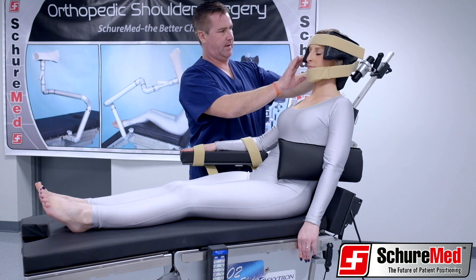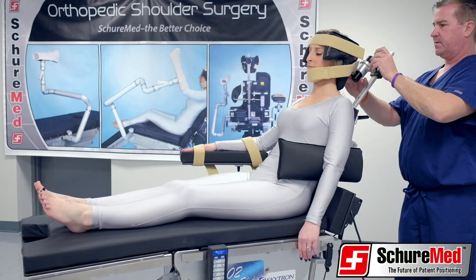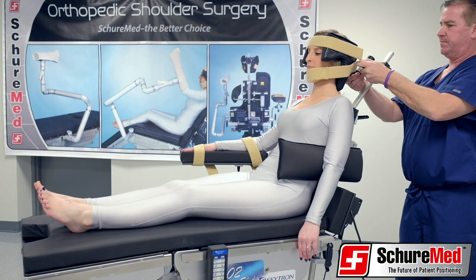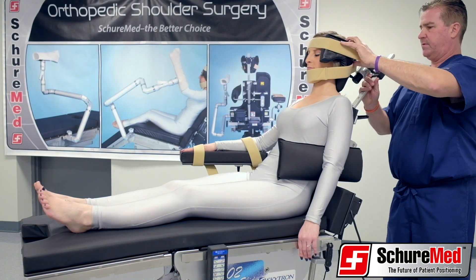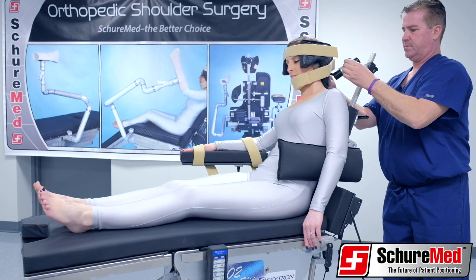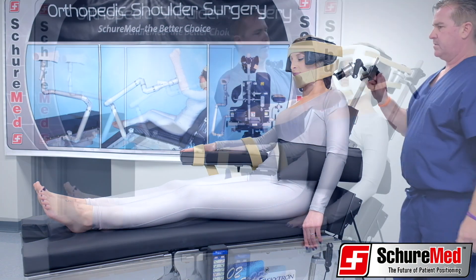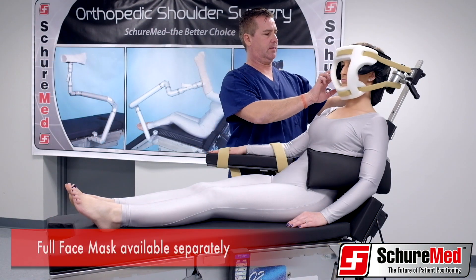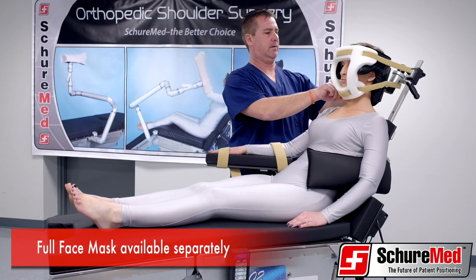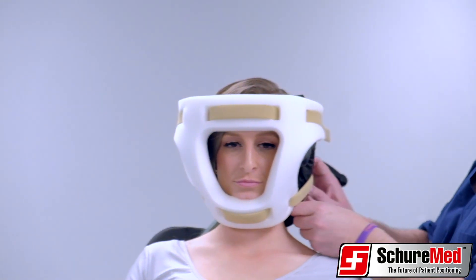To make adjustments, loosen the ball joint locking lever and position the support post all the way down and centered in relation to the shoulder chair. Tighten the locking lever when the support post is in the desired position. Adjust the headpiece up or down on the support post to accommodate the height of the patient. When the headrest is in the desired position, turn the lever either clockwise or counter-clockwise to lock the double-bore joint.